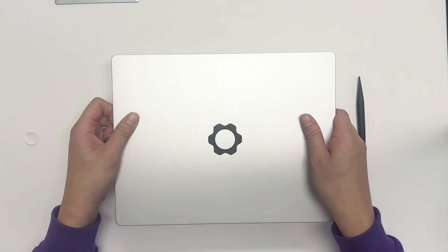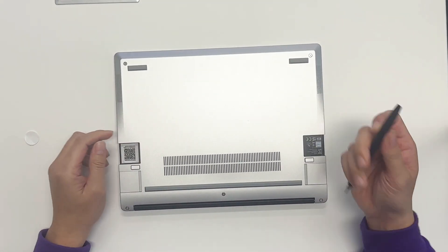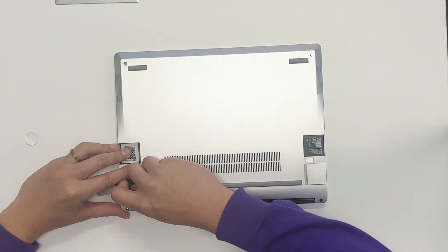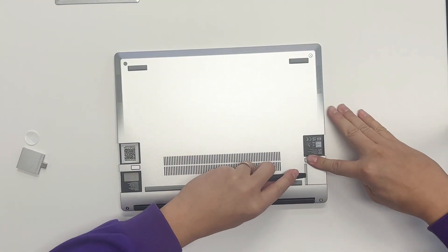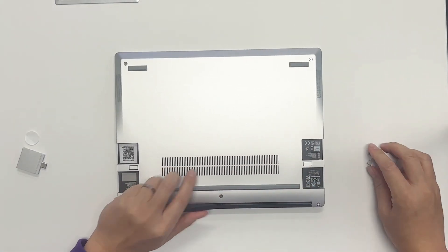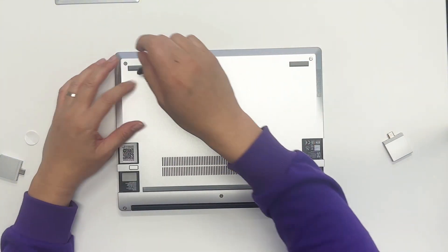Let's start. We need to flip the laptop upside down, and then we use the screwdriver — the flat side — and take this extension out first. You can go left and right; it's quite tight. The second step: loosen the five screws.